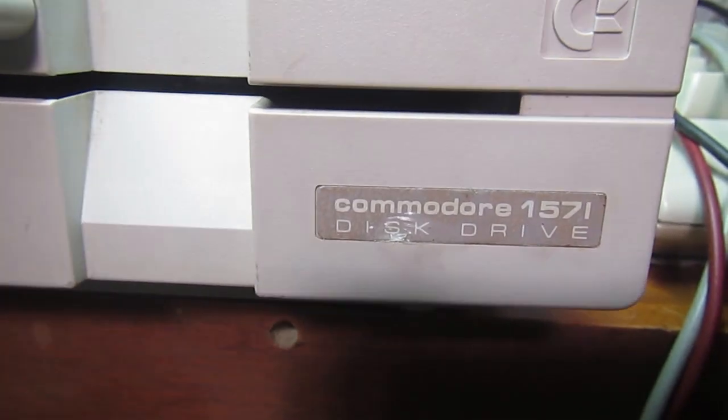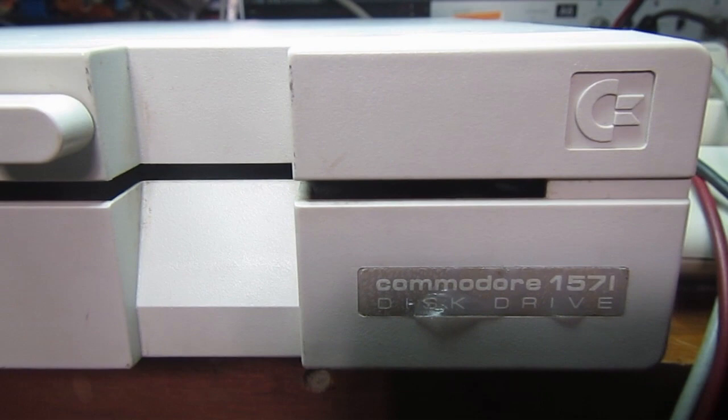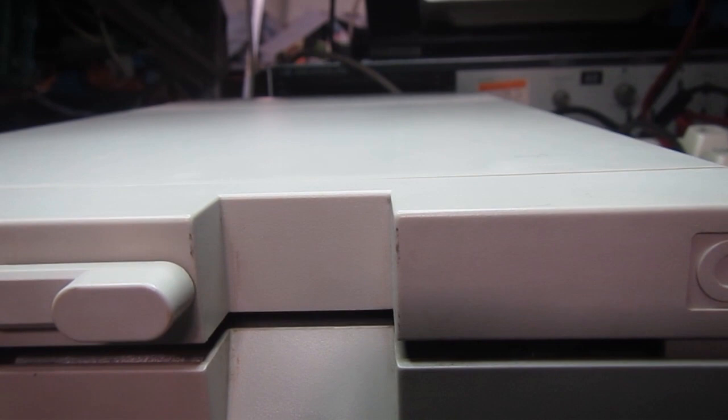Hey everybody, welcome back to IZH DWF Repair Bench. After one 1571, we have another one. I hope it's not broken like a bad head like the other one.